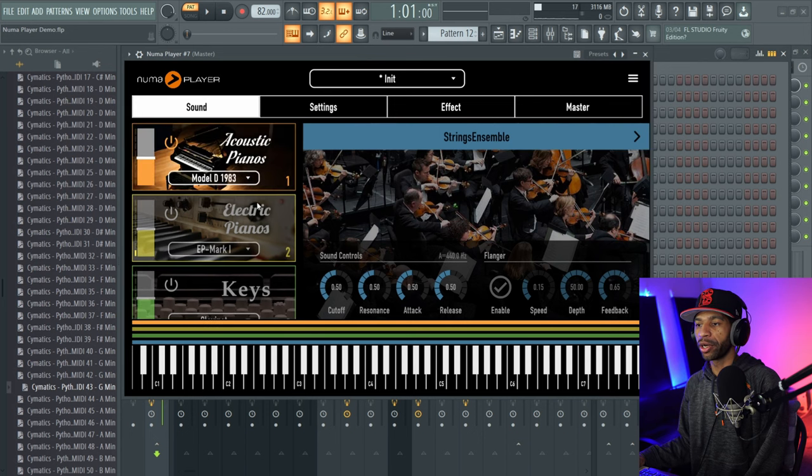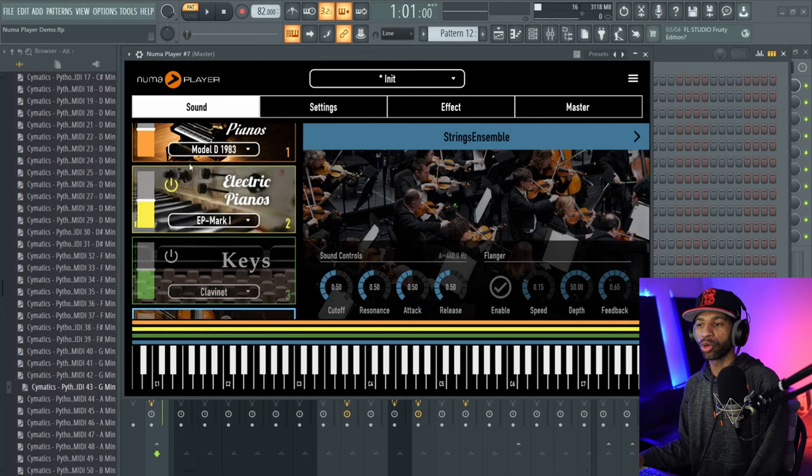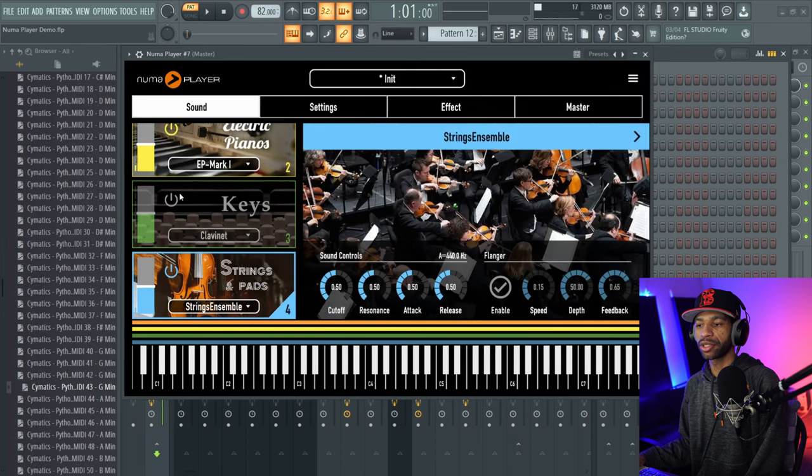As we look at the NUMA Player, we'll go ahead and go through some of the sounds. So this is what the basic piano sounds like. Not a bad sounding piano. What you can do is you can turn on more layers and add more layers to it — and now it's going to sound like this. That's fire.